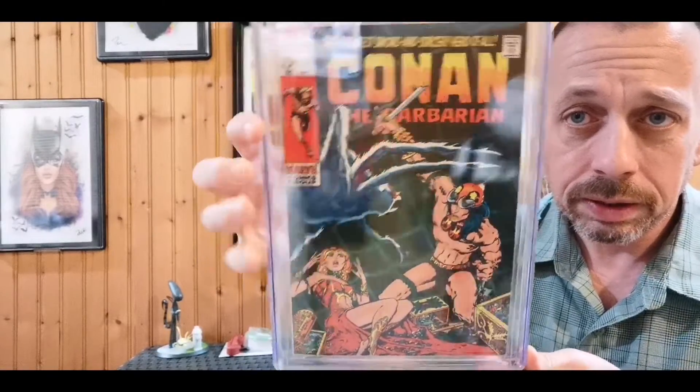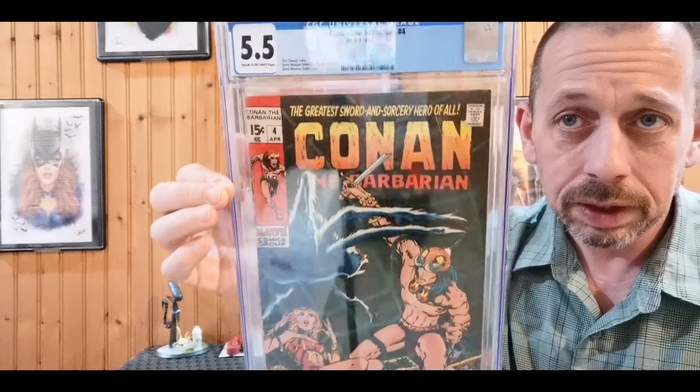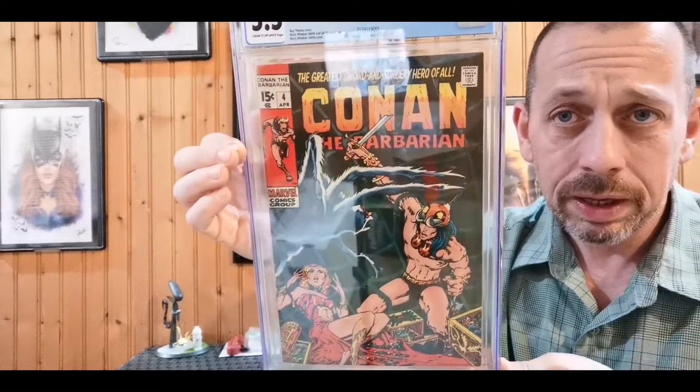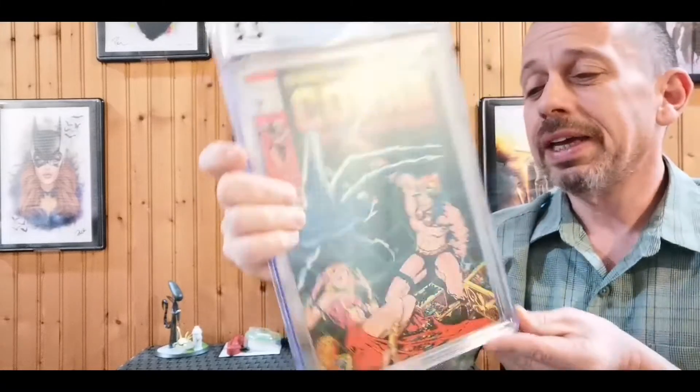Conan #4 — 'The Woman and the Spider' — just absolutely beautiful. The 5.5 presents way better than a 5.5. Some of these mid-grade books honestly present way higher, and it kind of boggles my mind that they're mid-grade and not higher.